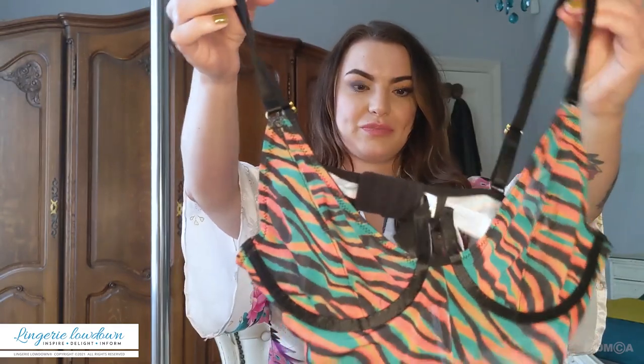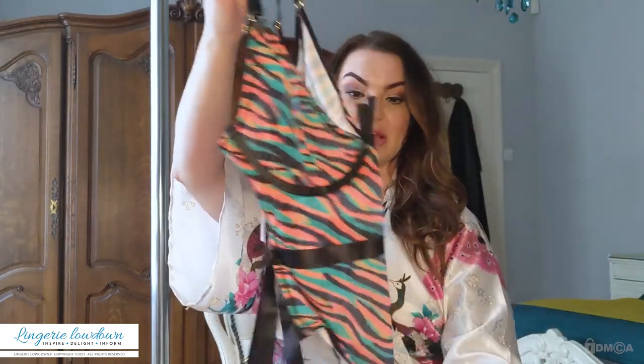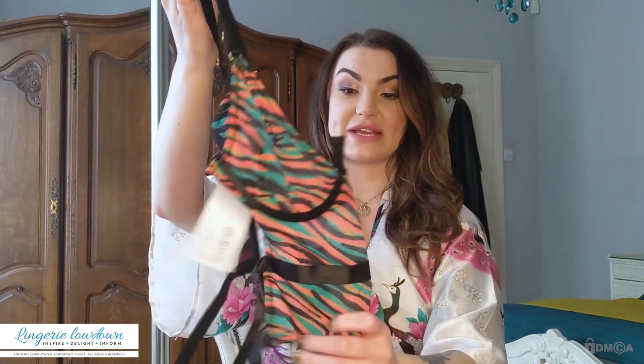I've only ever had one other Regalia product — it was like a little gold leatherette collar and lead. I've never actually had Regalia lingerie yet, so I'm really, really excited to open this. From what I remember, that's it from the front, and it's this gorgeous sheer mesh.